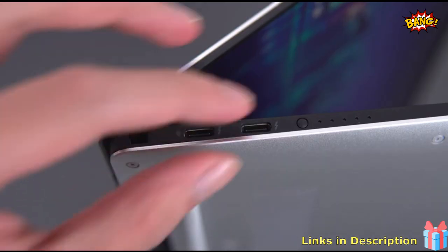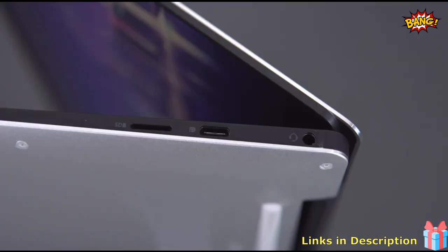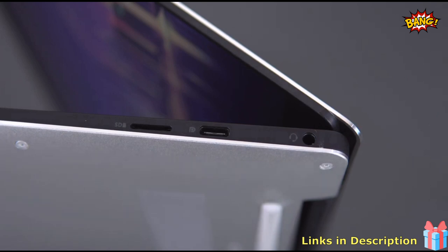Lastly, for ports, you have two Thunderbolt 3, one USB-C, a microSD slot, and a headphone jack. You can also charge up the laptop from both sides, which is such a nice convenience feature.